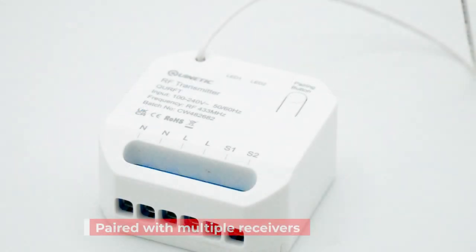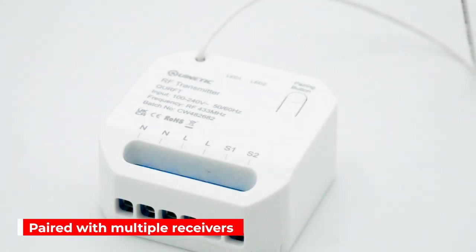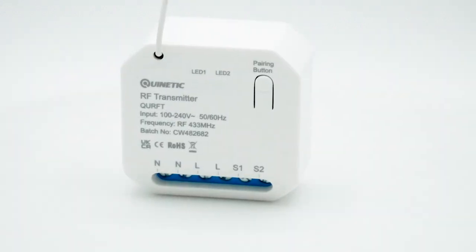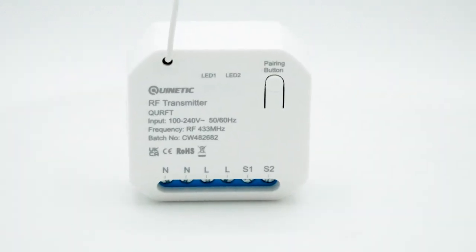Each transmitter can be paired with multiple wireless receivers and it can be mounted in ceilings, walls, electrical socket boxes and behind electrical switches.